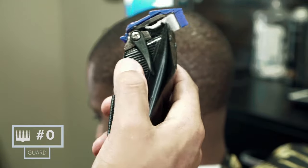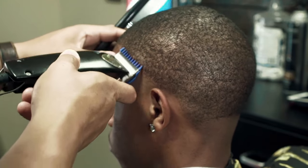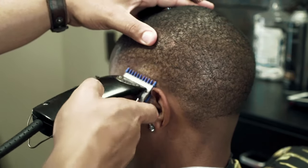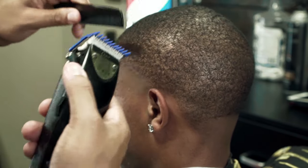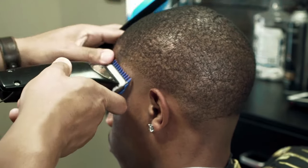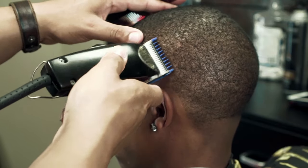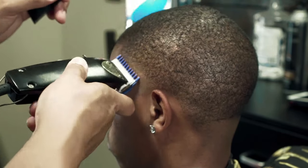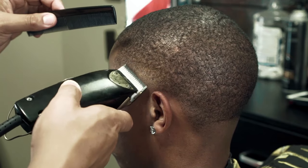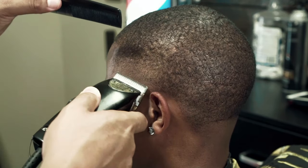Here we take the zero guard again with the lever fully open. Remember, we did a zero closed on top, so a zero open should blend right into that zero closed. You see me knock down the lever, then open it about halfway — going in between the zero open and zero closed. And now all I'm doing is taking the clipper with no guard on and just flicking at that line, which should blend everything together.